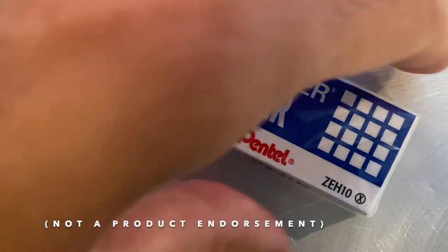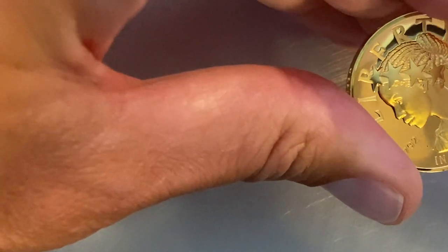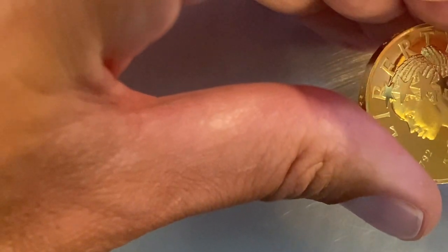Now, this is not a product endorsement of any particular brand. We just need a rubber eraser, and this one seems lovely. The important point here, and I cannot stress this enough, is that this is not a magic eraser. A magic eraser is super abrasive, and you do not want it anywhere near your shiny gold coins.